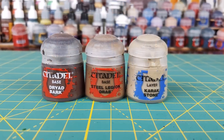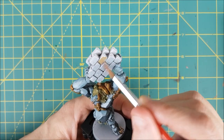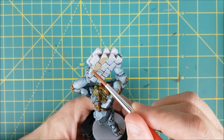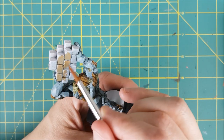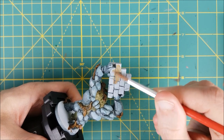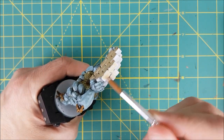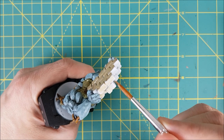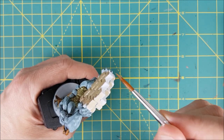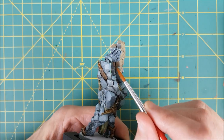Next I'm going to paint the brick wall using three different shades of brown. Using the Zenithal Prime as my guide, I'm painting the sides of the wall with Steel Legion Drab. The top of the brick wall, which received the Korax White primer, is going to get a layer of Karak Stone. The underside of the brick wall is getting a 50-50 mix of Dryad Bark and Steel Legion Drab.